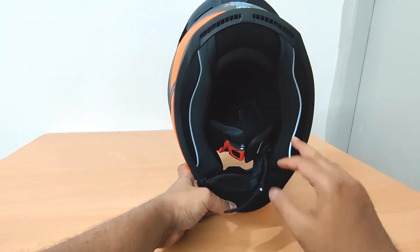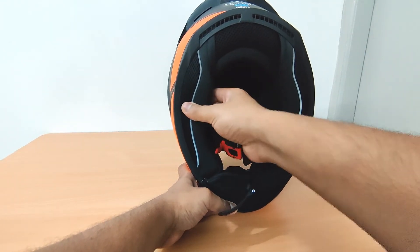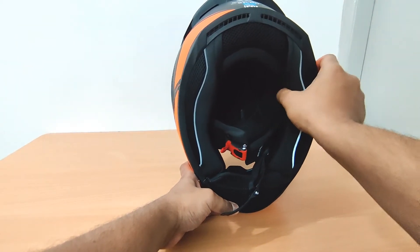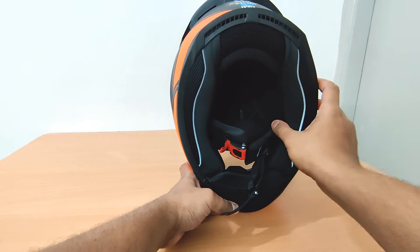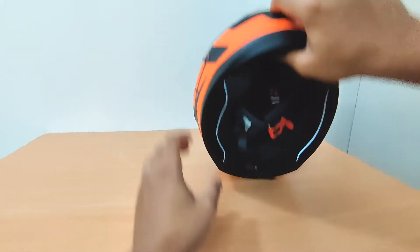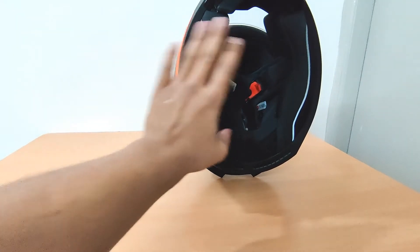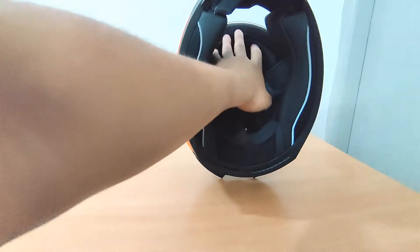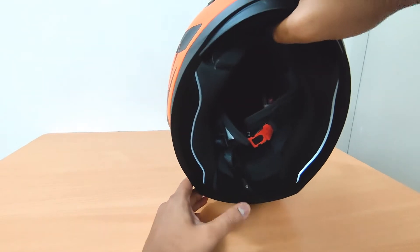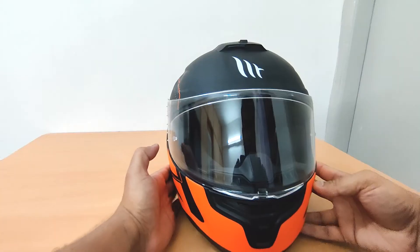You can remove all the paddings to wash and clean them. I don't think it's required regularly because it will spoil the padding — the cushioning will reduce and the helmet might become loose. So it's advisable not to open these things regularly. The padding comes out in three pieces: the sides and the top. The whole top piece comes out from here — I'm not removing it right now as I don't need to wash it, but I can make a separate video on that.